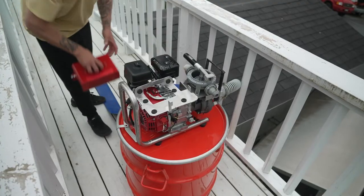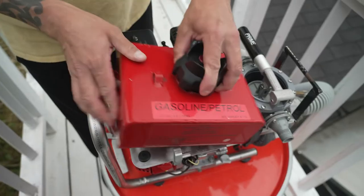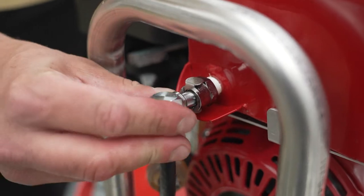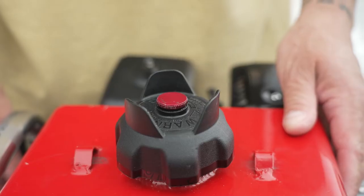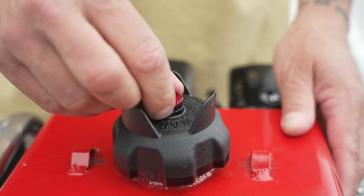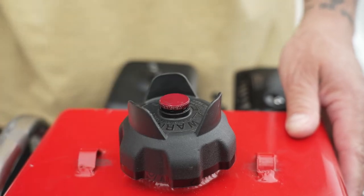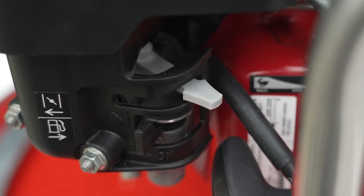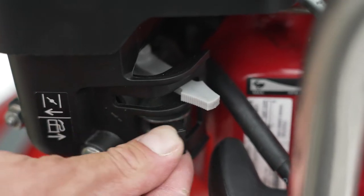One fuel tank will run the pump for about two and a half hours. Attach the fuel tank with the quick disconnect fuel line. Open the fuel tank vent. If you change tanks quickly, the engine will keep running for a bit without shutting off the pump. Switch the fuel valve lever to the on position.